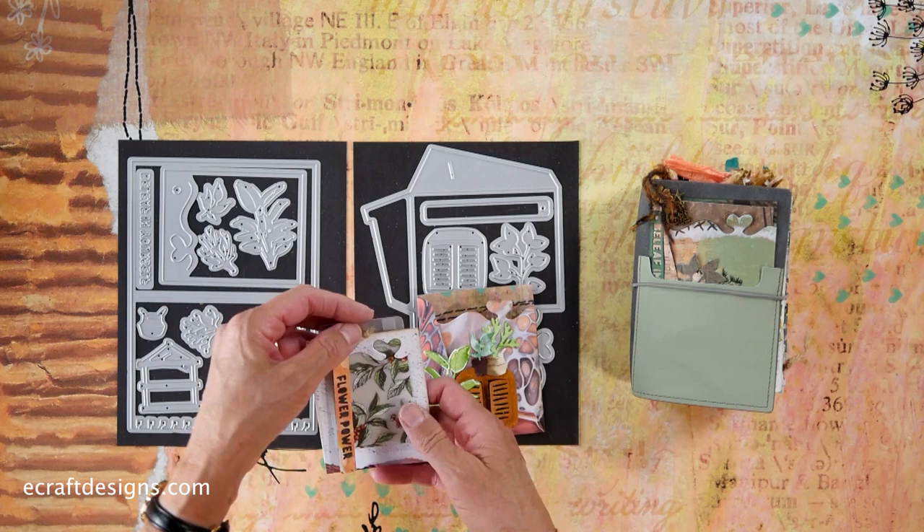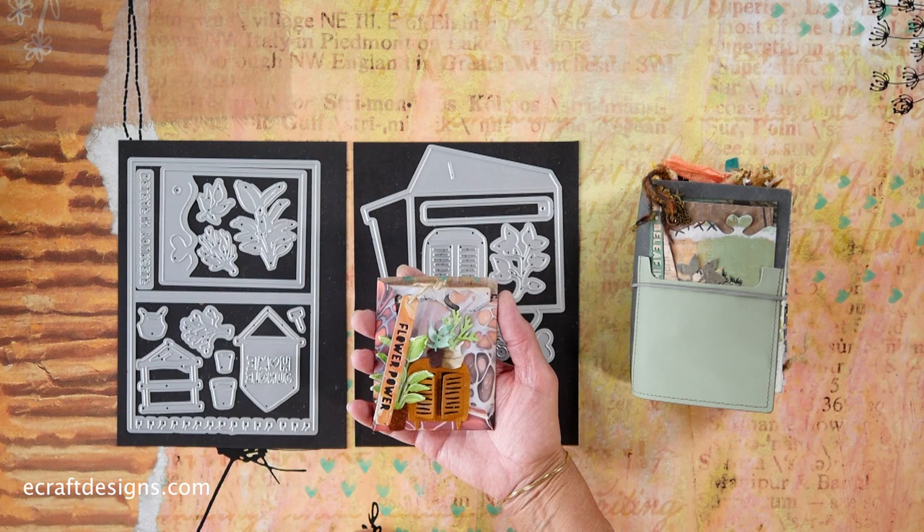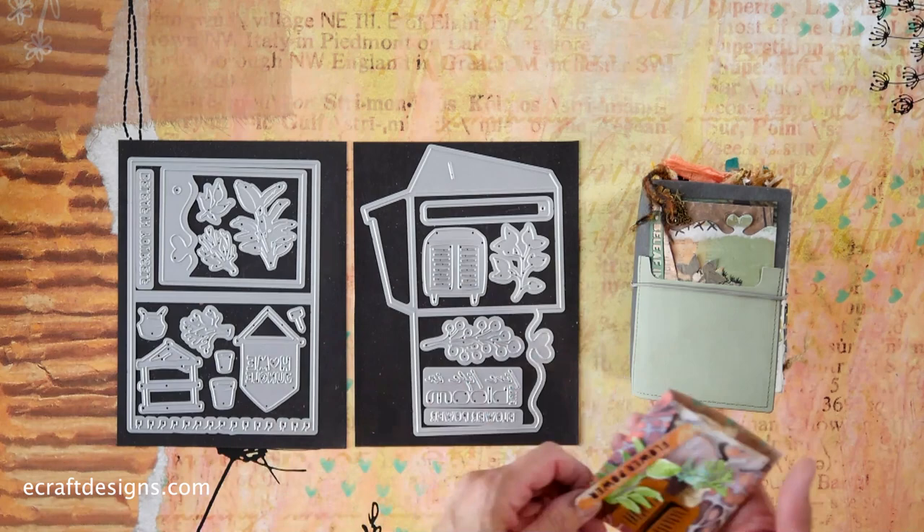How cool is that as a gift? Like if somebody moved, you're going to give them this — you use the plants and the little cabinet, and you can put a gift card in there for buying plants or at the greenhouse or whatever. It's just a really, really fun gift like this.